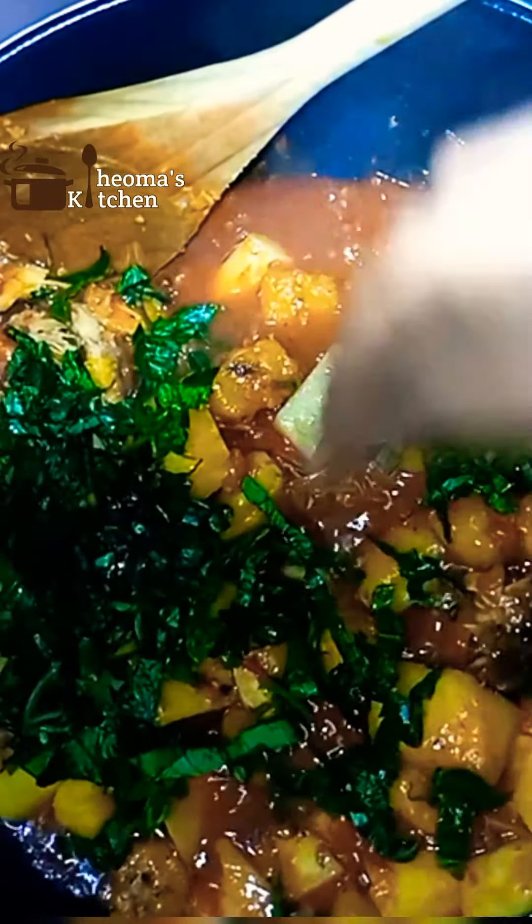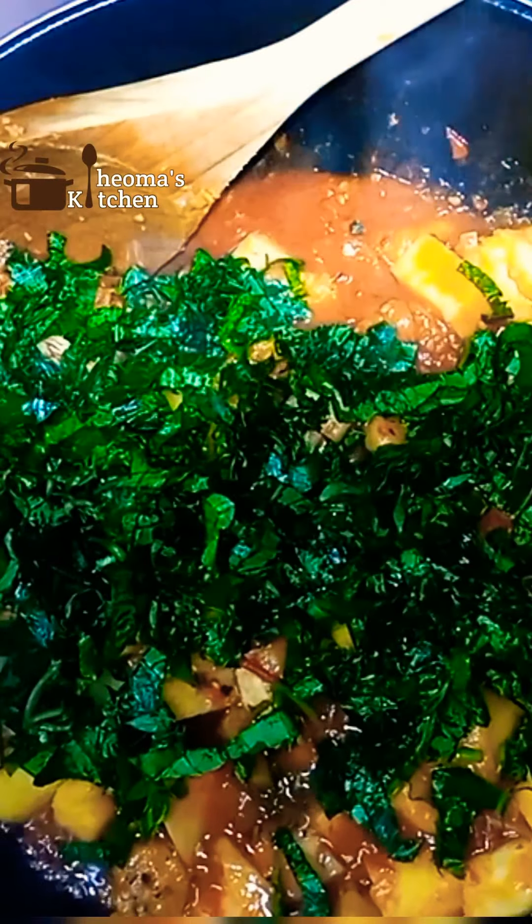Then add your vegetables — remember, you can always make use of any vegetable of your choice. Stir in your vegetables and turn off the heat. And yam and plantain potage is ready.